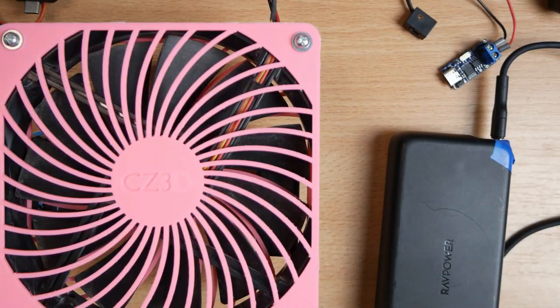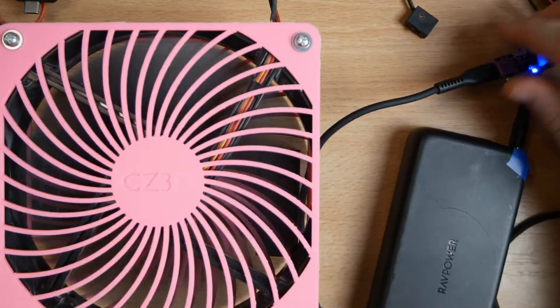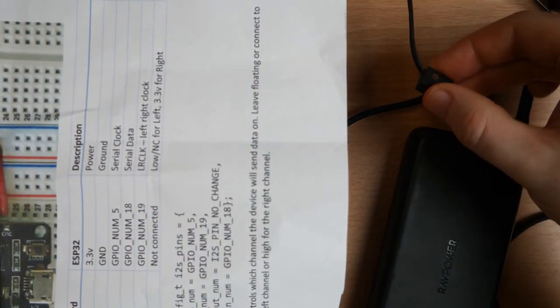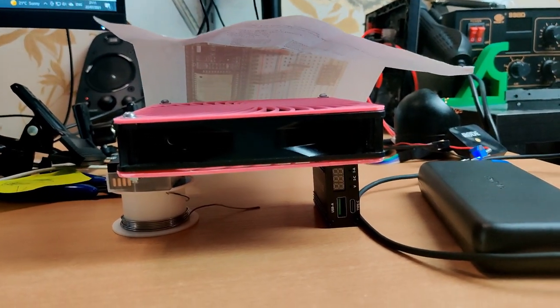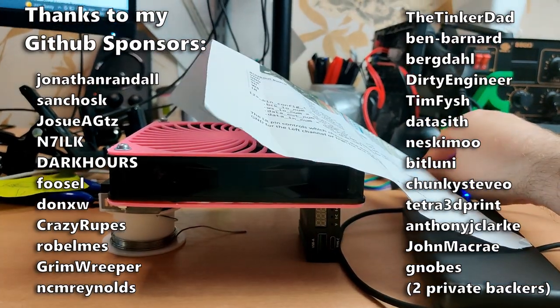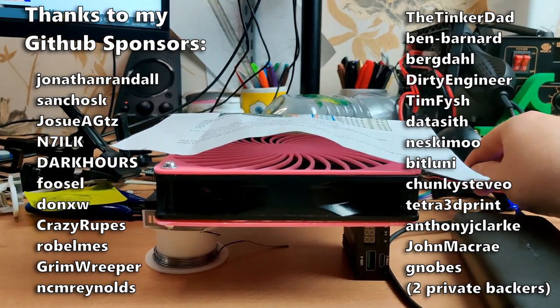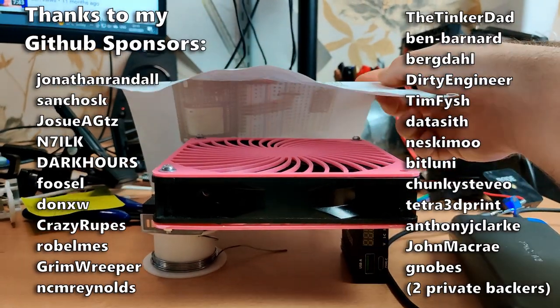So there you go — converting a PC fan to USB-C power delivery so I don't suffocate at night, and it worked out pretty well. I'm interested to hear how you're getting on with the heat or what you did to get around it. This is just a nice demonstration of how simple it is to use one of those decoy modules to convert basically anything to a USB-C power delivery device. Hopefully that gives you some ideas for your future projects — I'll talk to you all again soon. Slán.